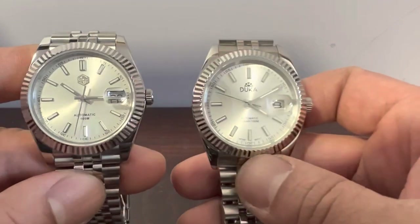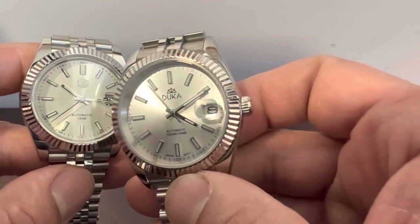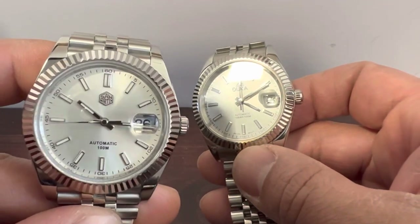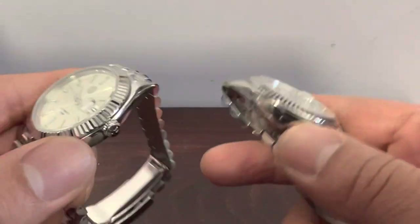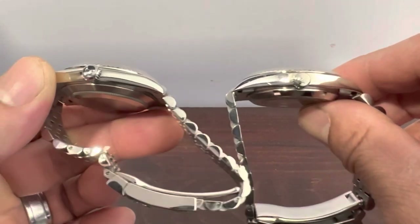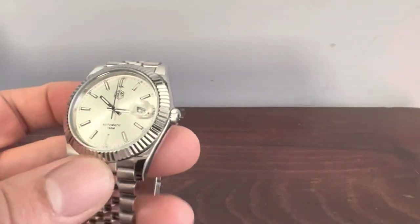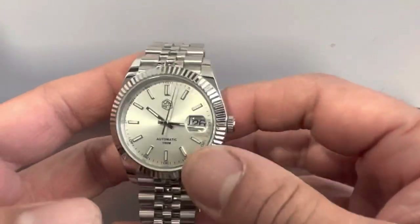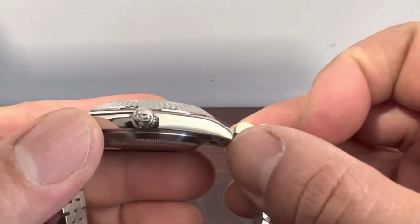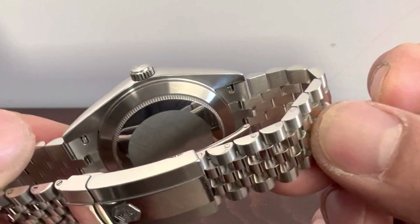The overall dial quality just looks like a more expensive dial on the San Martin compared to the Duca — it doesn't have that same detail and sunburst effect. The San Martin is noticeably thinner and more refined overall. It's signed with the San Martin shark logo, has solid end links, and a Rolex-style case back.